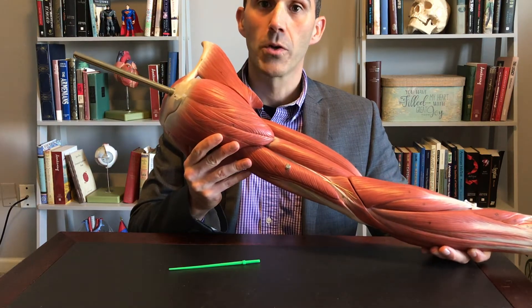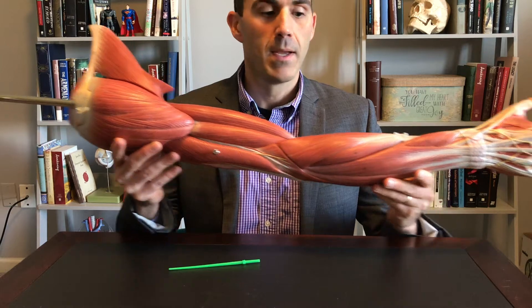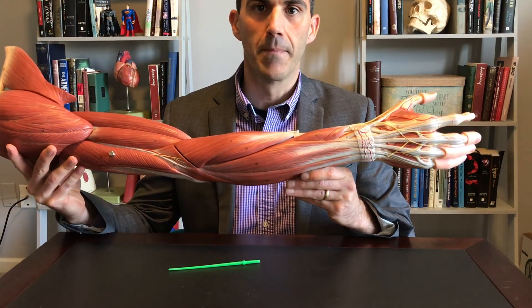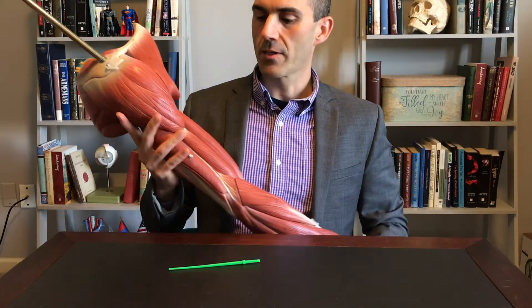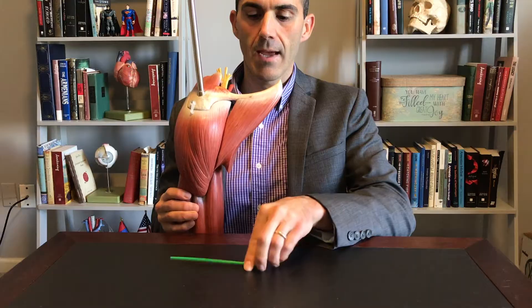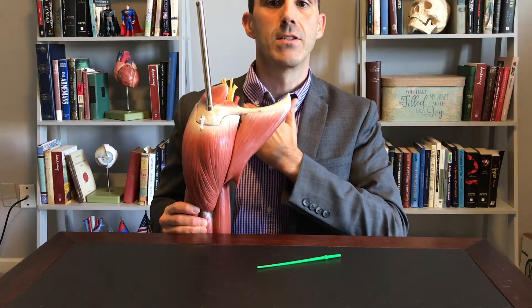We'll be covering muscles of the pectoral or shoulder girdle, muscles of the arm or brachium, and muscles of the forearm or antebrachium. To orient ourselves, here is the clavicle — your collarbone right here.